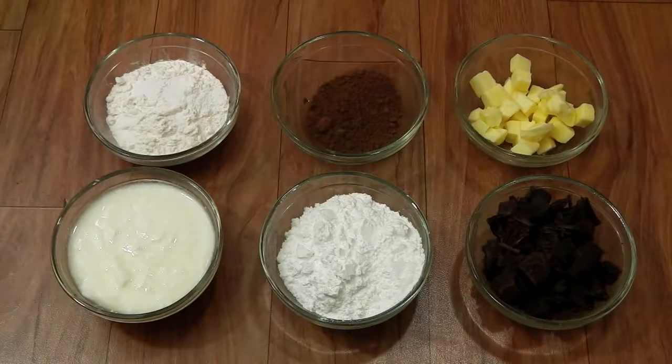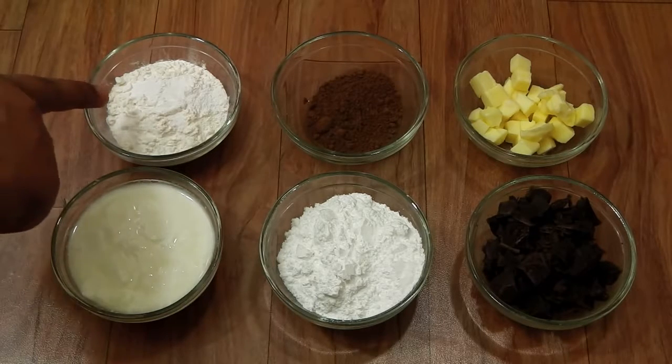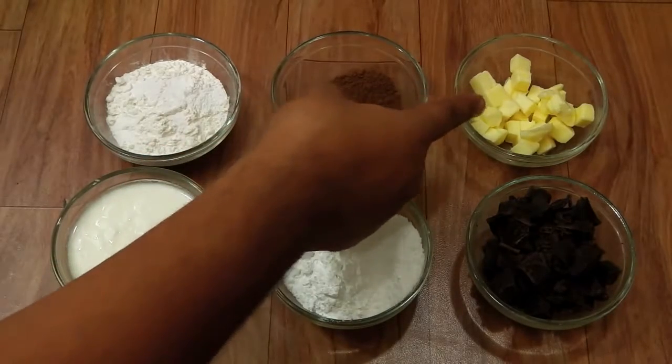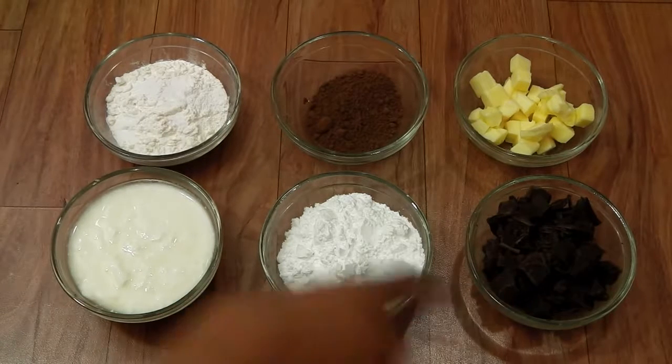Hey foodies, welcome to Cooking Shooking! Let's make some eggless molten chocolate lava cake. You will need 3/8 cup of flour, 1/4 teaspoon of baking powder, 1/4 teaspoon of baking soda, 1/8 cup of cocoa powder, 1/4 cup of butter, half a cup of yogurt, half a cup of sugar, and chopped chocolate as required.